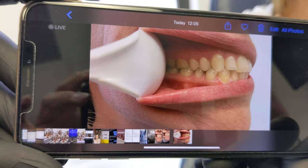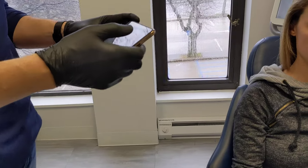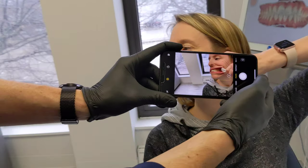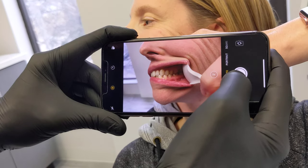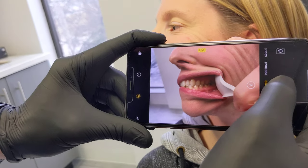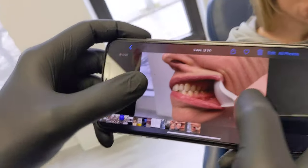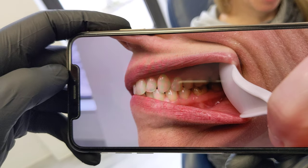Now we're going to go to her left side. She's going to turn her head this way. I'll come around on this side — again, a profile of the teeth. We take a profile of the teeth just like that, and there's our picture. You can see all the back teeth right there.